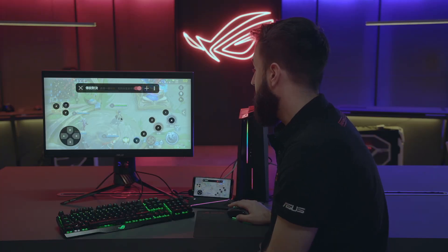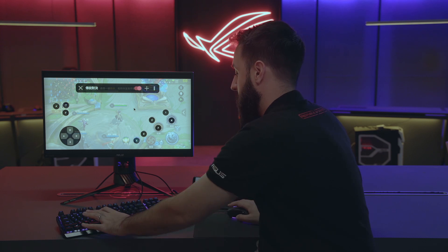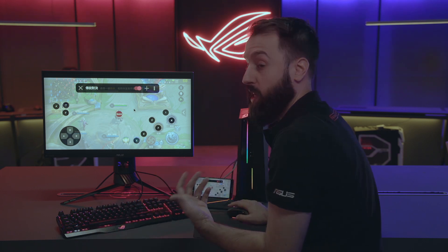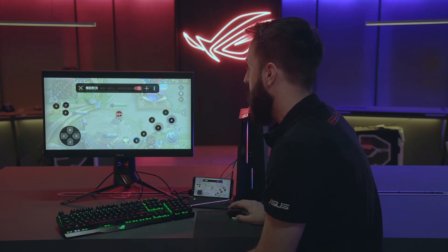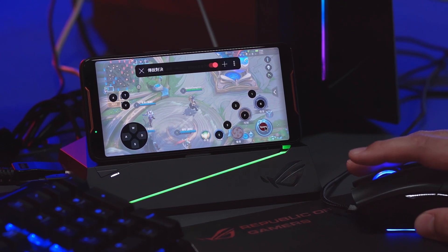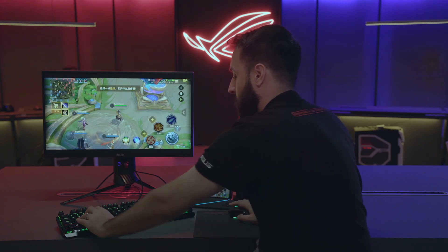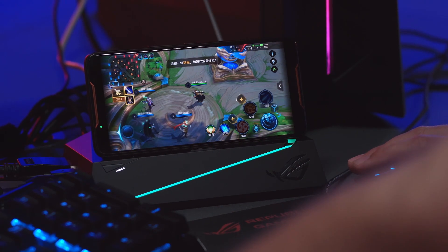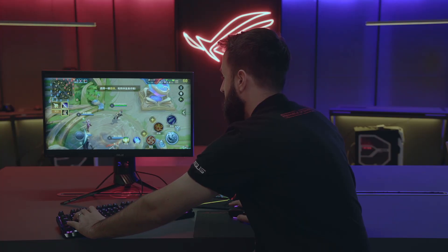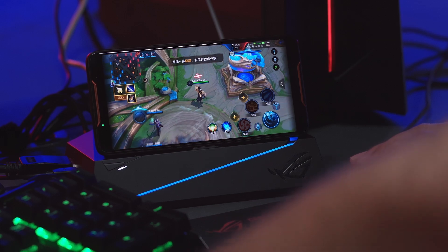We'll bring up the key mapping again. Another way I can assign buttons is just by pushing the button on the keyboard. I can do this with all my buttons and then click and drag that button wherever I want it. In this case, we'll use space for our basic attack. When you're done, hit the X button. Now I can move around with WASD and hit the space button to fire my attack, just like so.